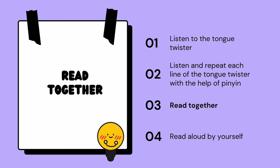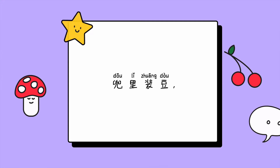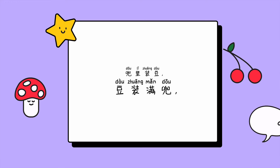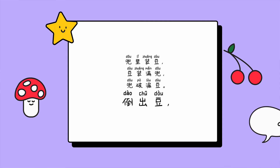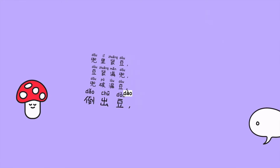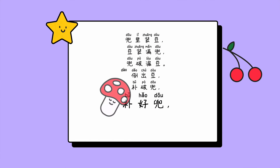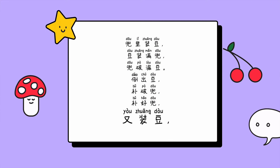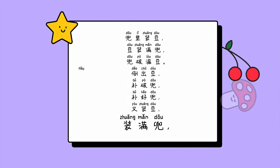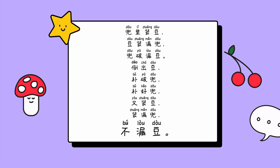Read together. 兜里装豆，豆装满兜兜，兜破漏斗，倒出豆，补破兜，补好兜，又装豆，装满兜，不漏斗。